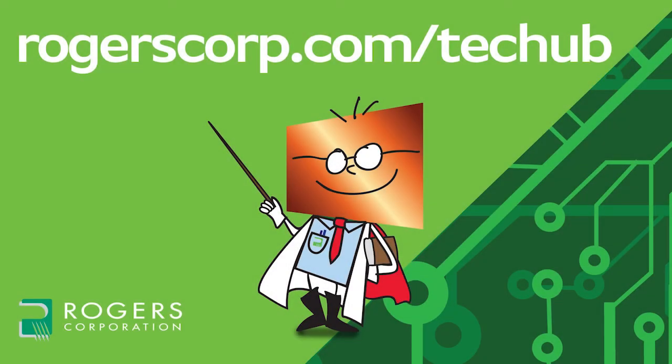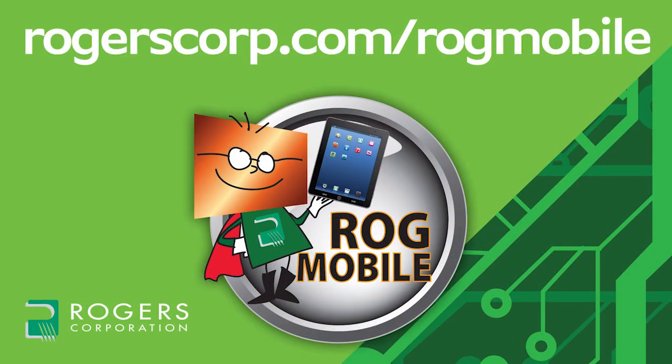For additional information and technical tools, if you're not already a member, join the Rogers Technical Support Hub and gain access to calculators, technical papers, and more Rogers Corporation informational videos. Rogers technical information is also available at your fingertips with the Rogers Mobile App, available for iPhone, iPad, and Android devices. Check it out today.